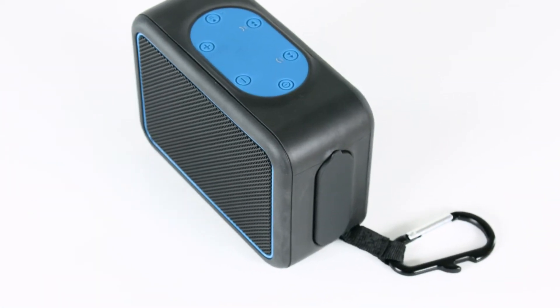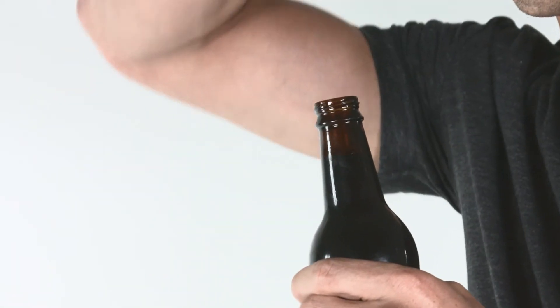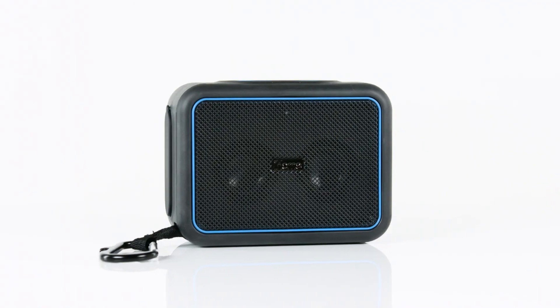Plus, for added utility, a built-in carabiner clip and bottle opener will keep your adventures exciting without missing a beat. Rain or shine, take your music on your next journey with the completely waterproof IBT35 from iHome.